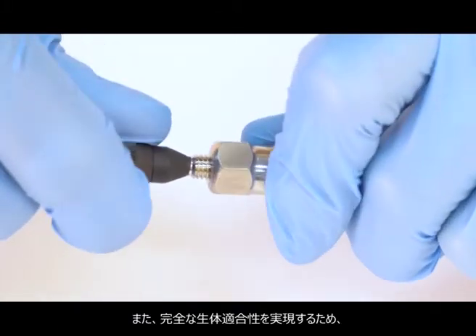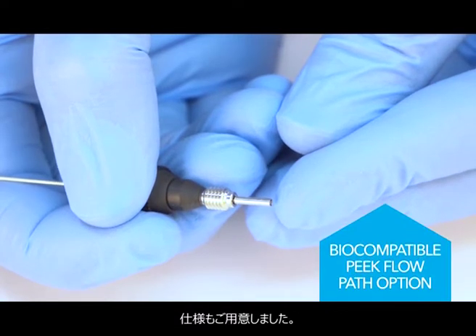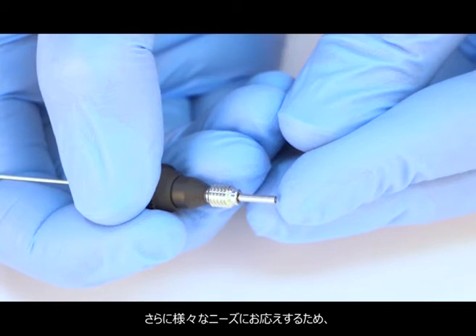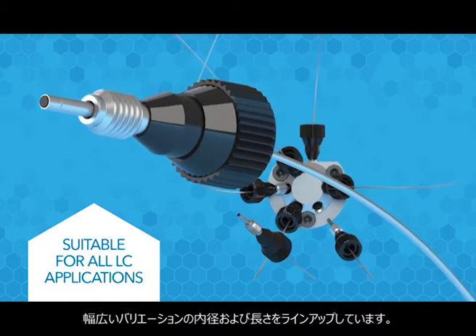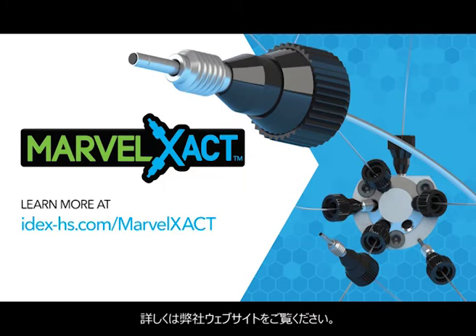For true bio-compatibility, Marvel Exact features a PEEK-lined stainless steel option which provides an all-PEEK flow path. And to meet the needs of a variety of LC applications, Marvel Exact comes in a broad range of inner diameters and lengths. Ensure a perfect connection every time with Marvel Exact. Learn more at idex-hs.com/Marvel-Exact.